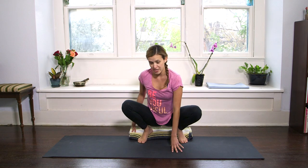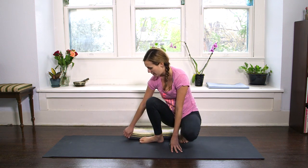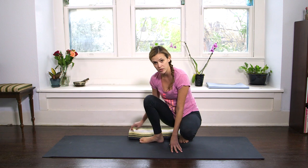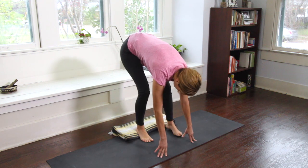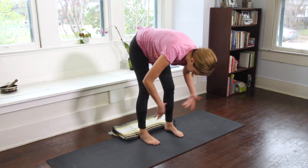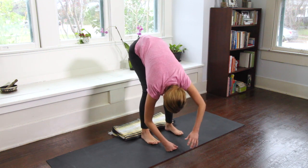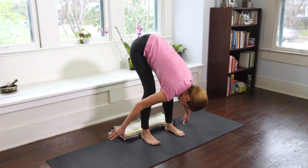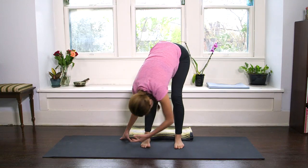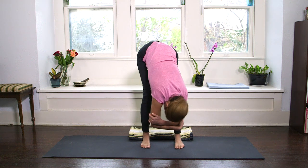We are going to start in a forward fold today, and if you have a blanket or a towel, it might be useful as we come into this pose, especially first timers. Let me come into a nice forward fold — you can come into it from sitting or from standing. Take a couple breaths here. You might walk the fingertips to one side and then the other, or clasp the elbows and rock gently side to side.